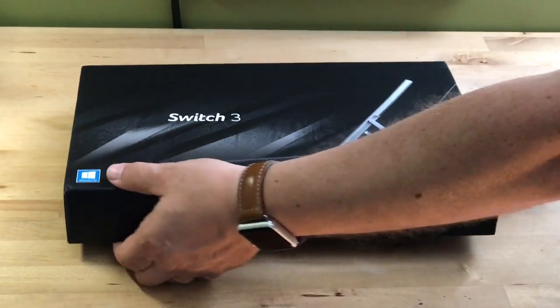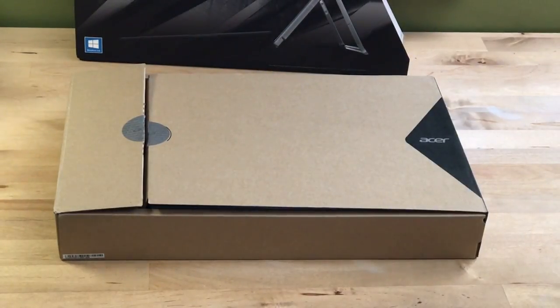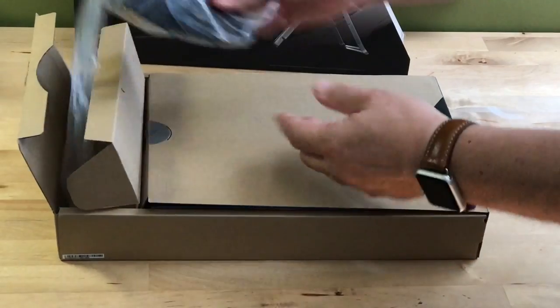This is Brad Moon for Best Buy Canada's blog, and today, just in time for back to school, I'm looking at the Acer Switch 3. This is a very modestly priced 12.2-inch convertible touchscreen laptop.